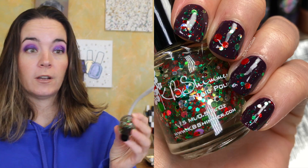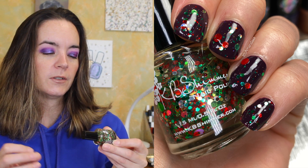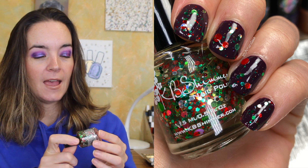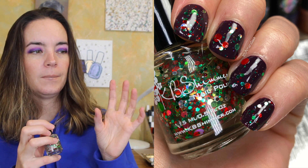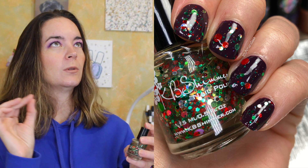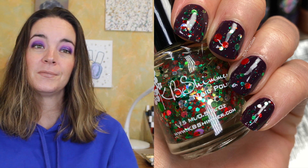I have another KB Shimmer — I don't remember what year this is — but they do a charity polish for Toys for Tots. This one is called Kringle All the Way. This is definitely the most Christmassy holiday-looking polish. There are large green circle glitters, red circle glitters, silver circle glitters, and then smaller red and green circle glitters. I love circle glitters! This was a charity polish, so it was a twofer — you got a beautiful polish and contributed to a charitable organization. If you did Christmas tree nail art, you could glitter-place these circles to look like lights. This is one of my favorite toppers — Kringle All the Way.